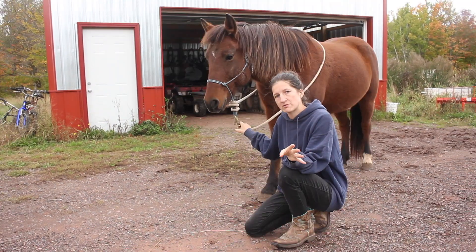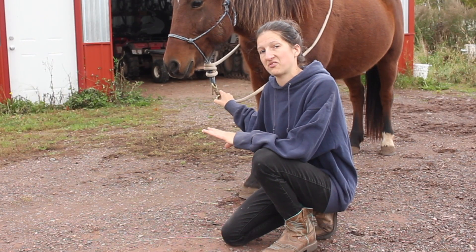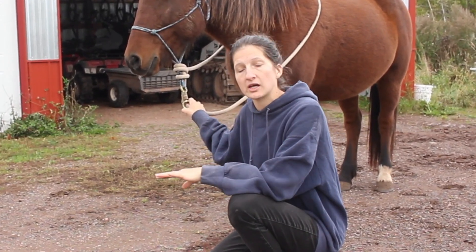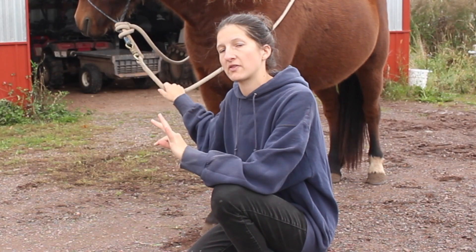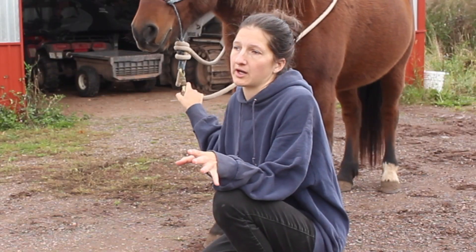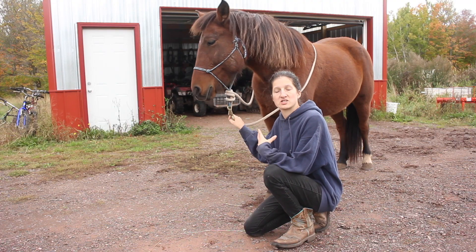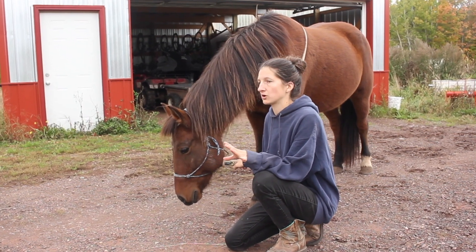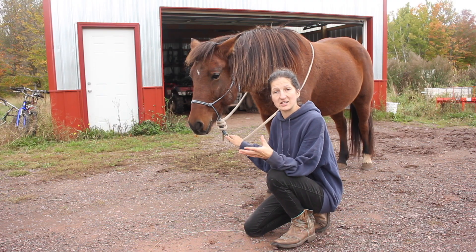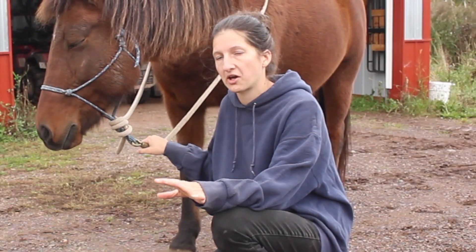Most of the time when people have horses with unhealthy feet, they put a bandaid over the problem with metal shoes. They say the horse has sensitive feet or soft feet and put shoes on, but it comes down to mineral deficiency. I tend to think that most horses do not need shoes and that people use them too frequently without finding the actual solution. A metal shoe prevents your horse's natural suspension, putting much more stress on their joints, tendons, and muscles.